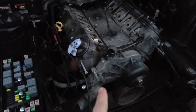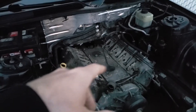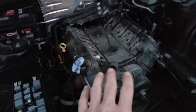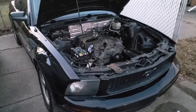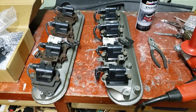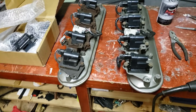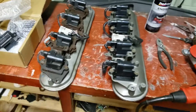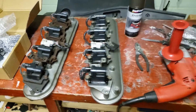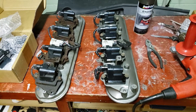Just an update on this build: engine's in, transmission's mounted. I need to get a drive shaft to finish the wiring. I have to drop the engine so I'm making custom engine mounts — I'm going to do a video on that. I dropped the engine so I can fit the intake because it kind of hits up there. But yeah, it is coming along. I'm trying to hit the goal of getting the car started around springtime, but things happen and this world's kind of crazy.